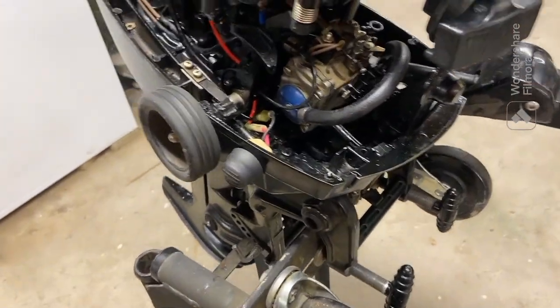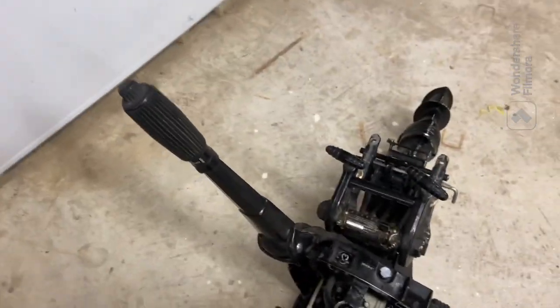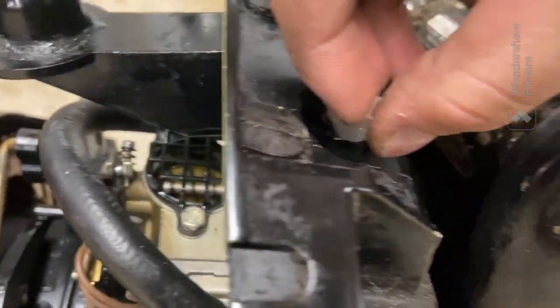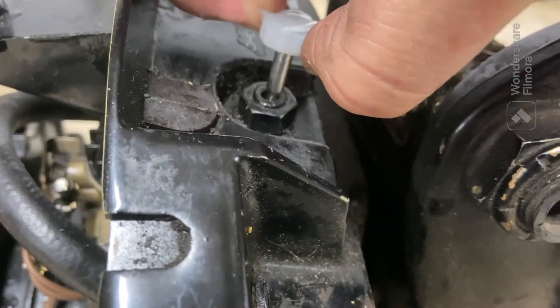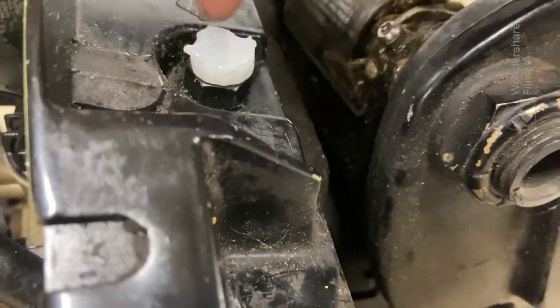Now all that's left is to fix this choke lever thing down here — it's broken off. I had a cool idea: I drilled through the little bar thing that was in there, put a piece of metal through it, and then used a wrench as a mold — I poured hot glue into the wrench like a mold and now it's a working choke thing. See, it's opening the little butterfly valve. It works great.